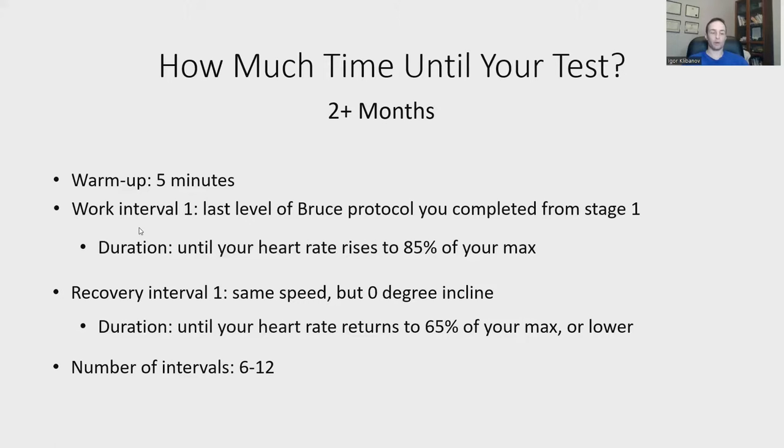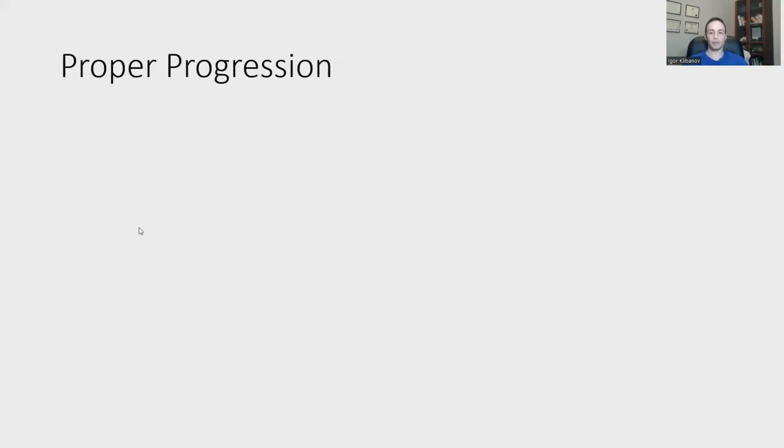I prescribe both work and recovery intervals based on your pulse, not on duration. The fitter you are, the longer it takes to get up to 85% and the less time to get down to 65%. As you do more intervals, you'll get up to 85% faster and recover more slowly. That's why I base recommendations on biometrics — what your own body is telling you. Do 6 to 12 intervals, three or four times per week.